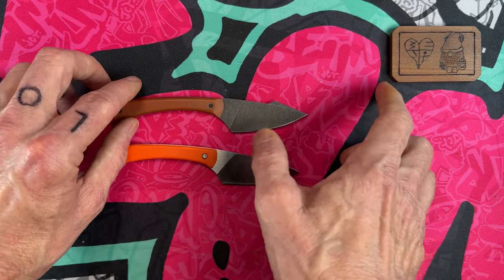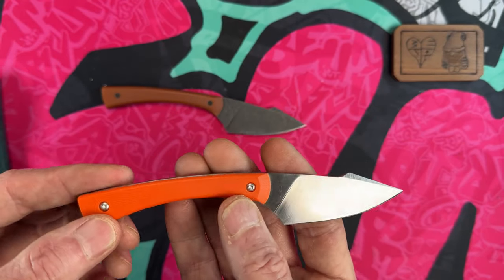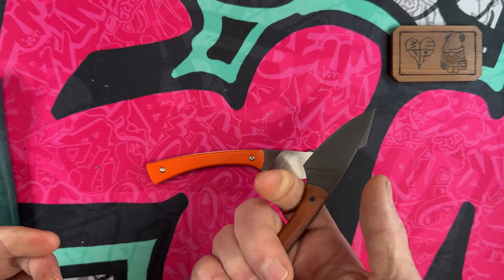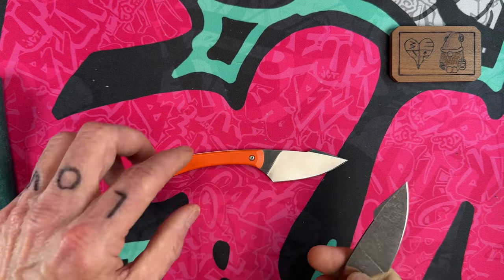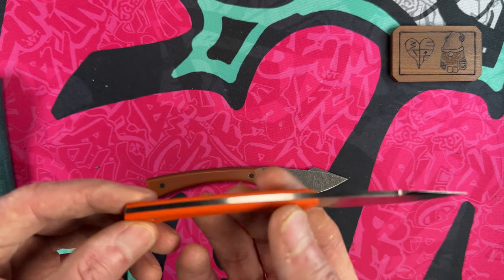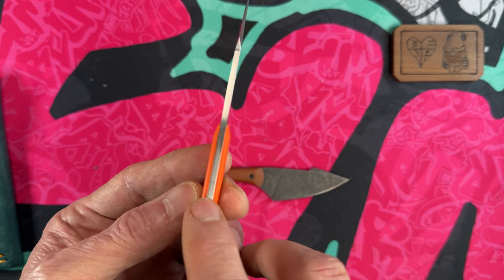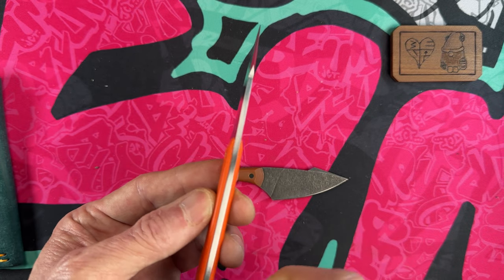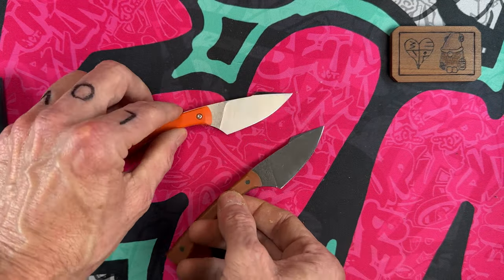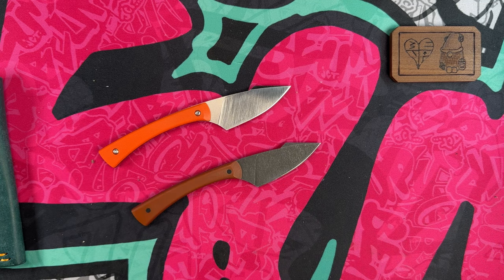On the Gen Two you'll notice the sharpening choil has moved back - the Gen One had plenty of sharpening choil but the Gen Two moved it back about three times further. Now the scales are removable, which is really exciting because Tyler does some camo carbon fiber and other materials. He also HRC tests all of his blades and provides a certificate of authenticity telling you not only the blade steel and birthday but the HRC test result.